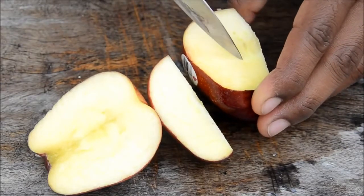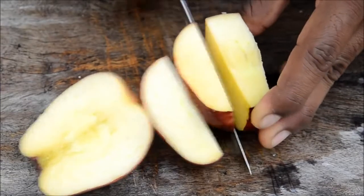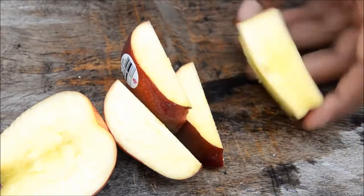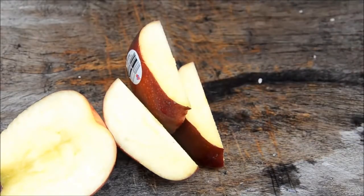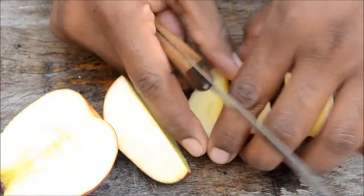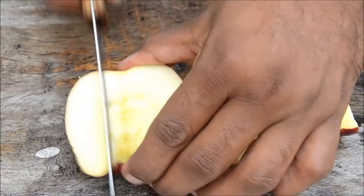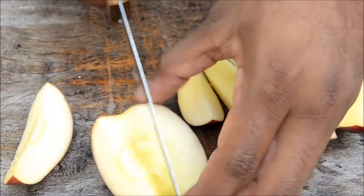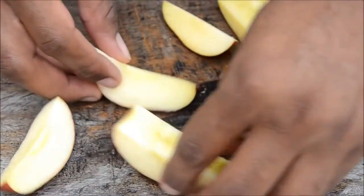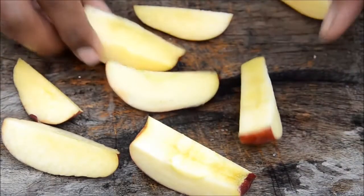Turn again — you see a semi-circle. Cut it on the edge, and again cut it on the edge. Now you see you have got apple slices with no seeds — no disturbances. There you go. It's so simple — you get apple slices without any seeds.